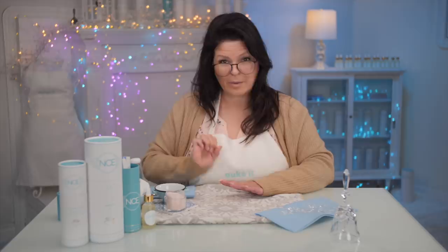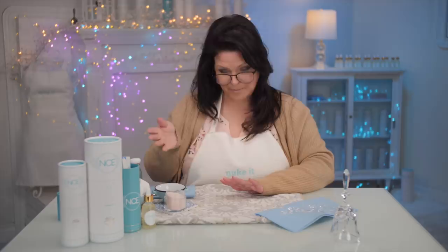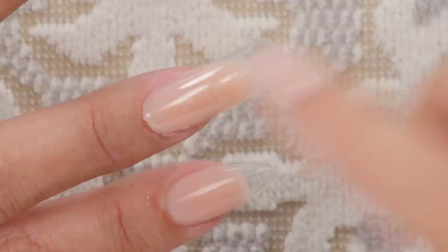The advantage with the jelly tip is the shape is already made for you. A lot of companies making jelly tips now have different shapes to choose from — almond, stiletto, square, and coffin. They're already built in. That is a huge advantage. As a professional nail tech, I'll tell you: shaping is an art. So having it already done for you is a huge advantage for the jelly tip.